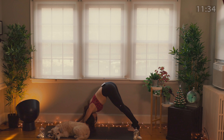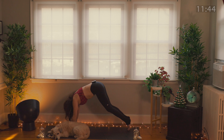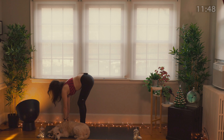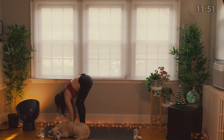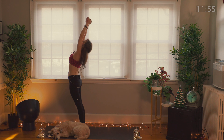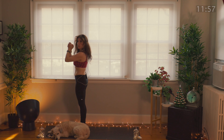Inhale, lift your heels. Exhale, bend your knees and step or hop to the top of your mat. Half lift, hands to your shins, look up, breathe. Press down, rise up. Mudra — inhale. Mudra to heart, breathe out. Two more sun salutations. With your breath, we float. Inhale, hands to the sky. Exhale, fall forward, breathe out. Half lift, lengthen. Hands to the mat, step your feet back.